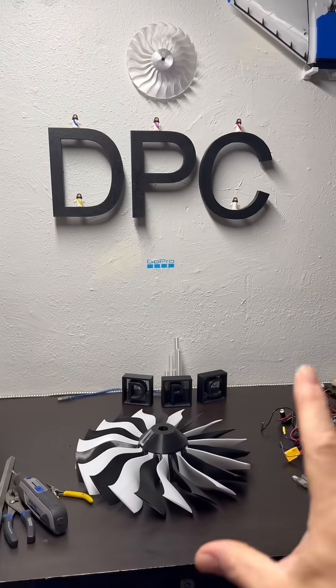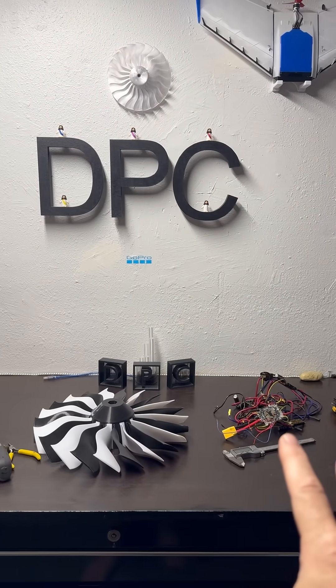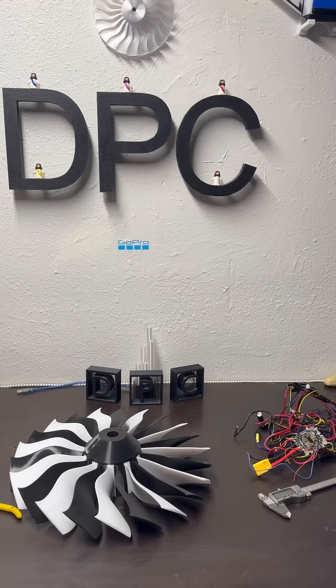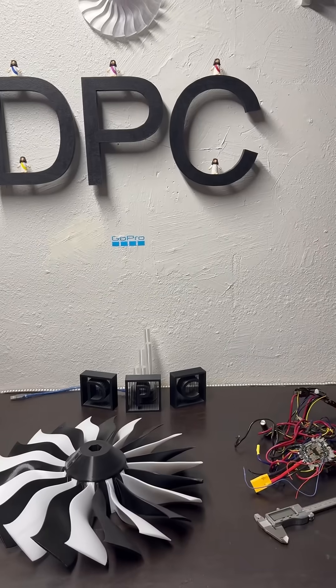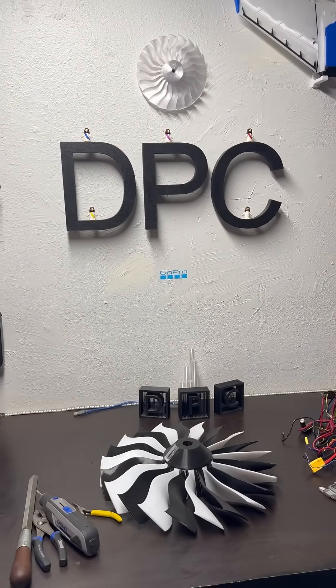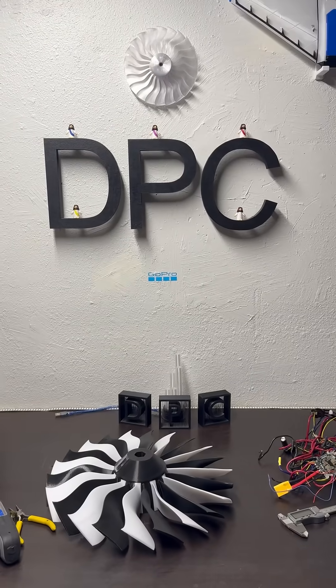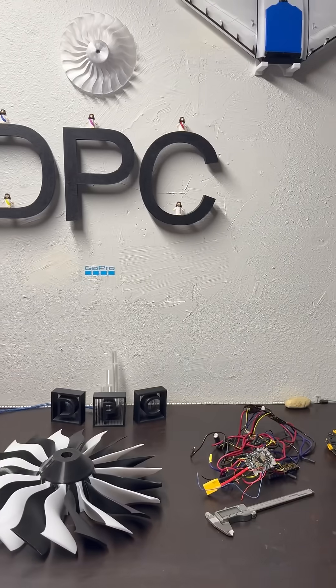28 rolls of filament to print the drone body. It does have 20 millimeter outer diameter, 16 millimeter inner diameter carbon fiber spars through the system to make sure we have strength. But 28 friggin' rolls of filament to print this thing.